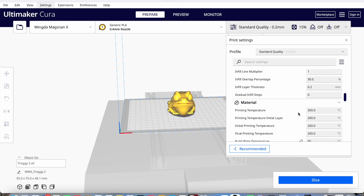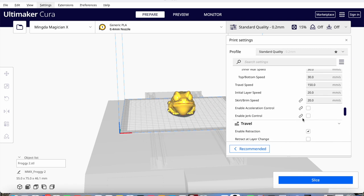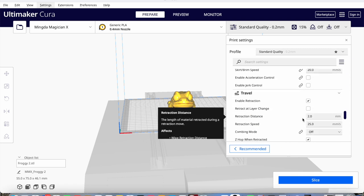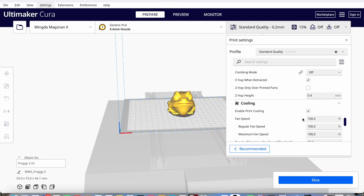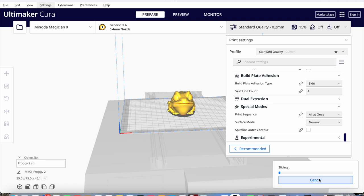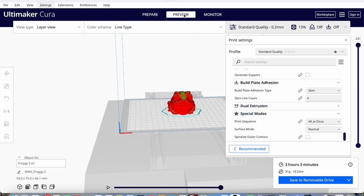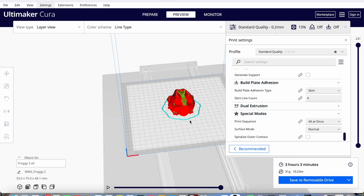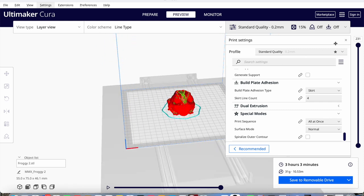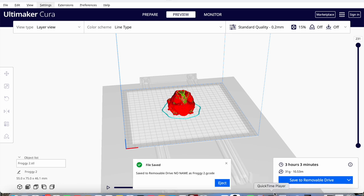I did miss a couple of bits on this first print that I needed to adjust. The line width was slightly out on the default settings in Cura - I printed at 215 degrees nozzle temperature, 60 degree bed temperature. Then you slice it once you're happy. This model prints really well without supports, which is always nice.